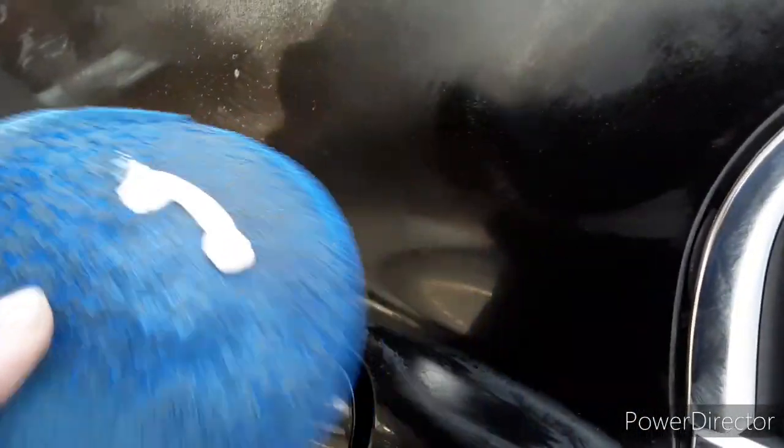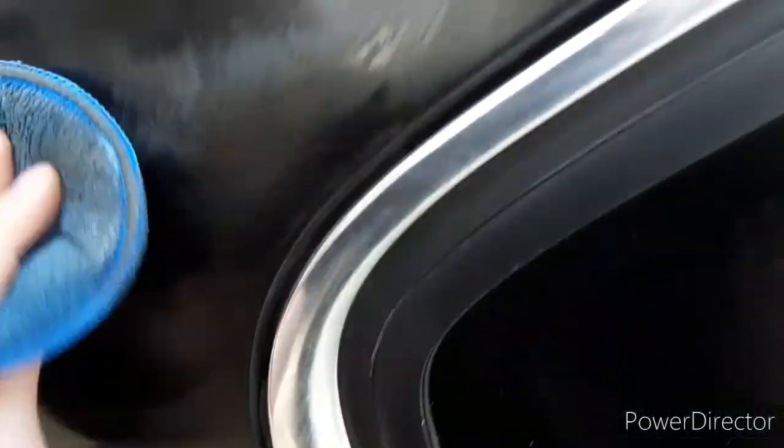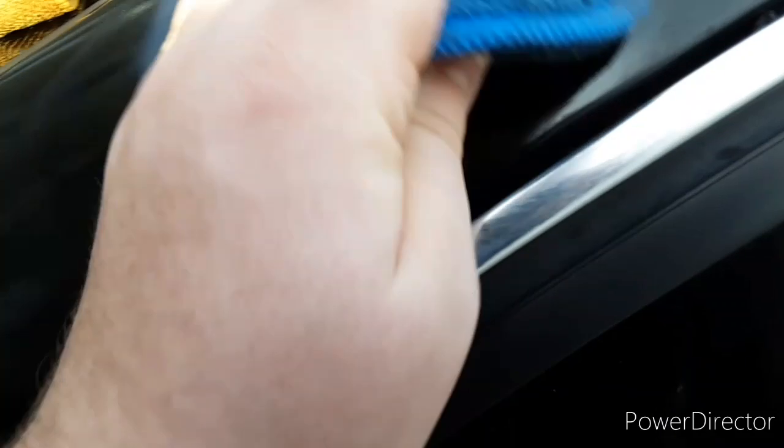Alright, so this is coat number three. The reason why this is coat three is because this paint is really dry and oxidized — it has no clear coat on it, so this is just straight raw paint. I'm going to go ahead and buff this in really good, spend a lot of time on it, make sure I get it completely buffed in, and then wipe it off and show you guys what it looks like when I'm done.